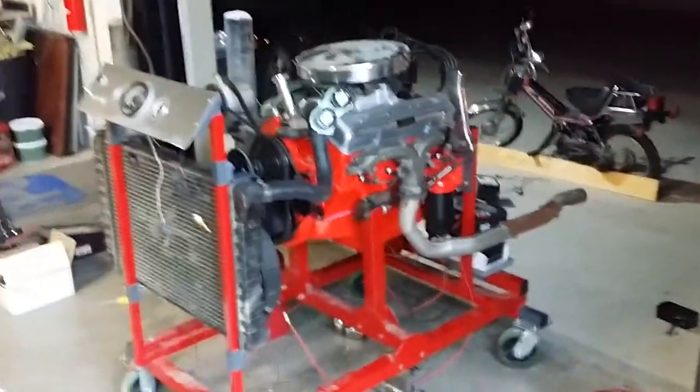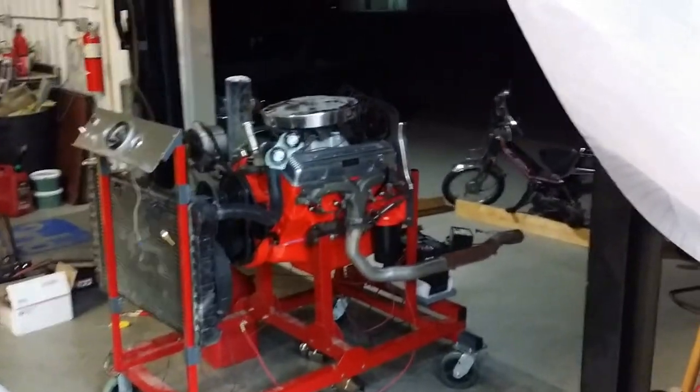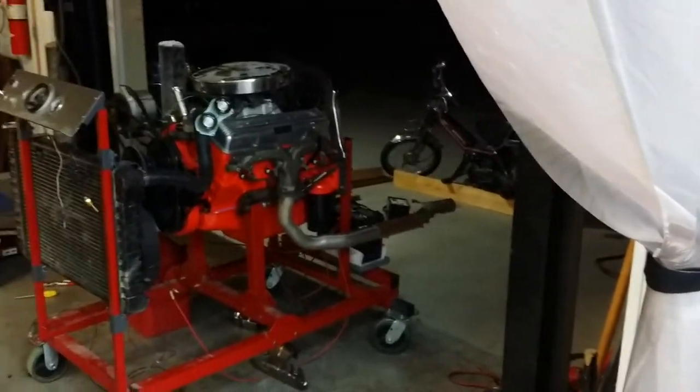Right now we're doing the braking procedure for the cam. It needs to run about 2000 to 2500 RPM for a half an hour. We've got it up to temperature now and we're just going to let it idle.